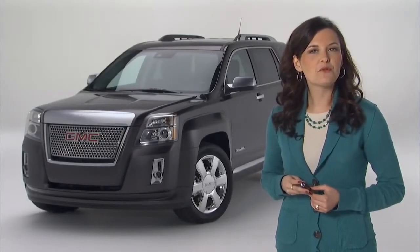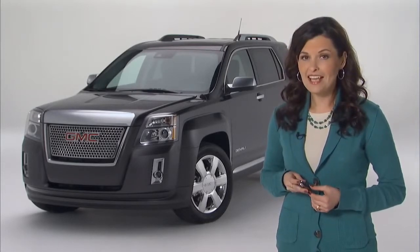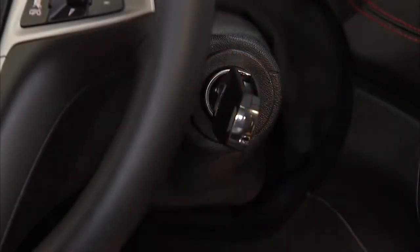To drive the vehicle once it has been started remotely and while it is still running, just insert the key and turn it to the on, run position.